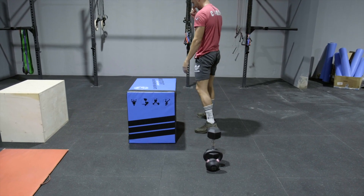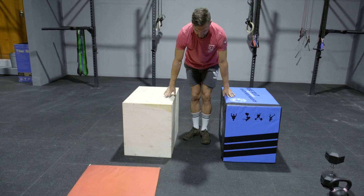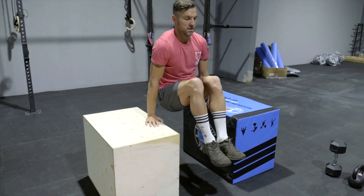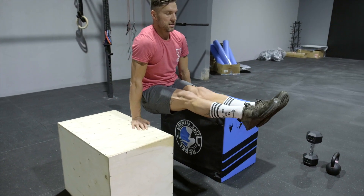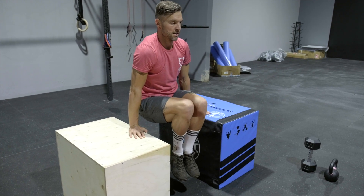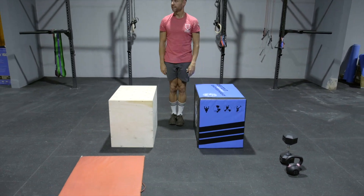The last station is to accumulate as much L-sit time as you can in the final minute. Two options: the advanced version with legs out straight, or the slightly easier version with knees bent. If you can hang out there for as much of the minute as possible, you've done brilliantly.